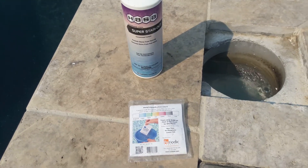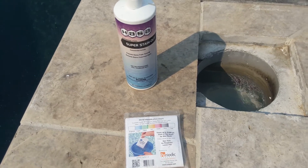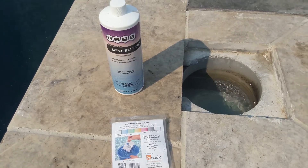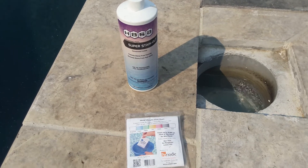So hopefully this will take care of the problem, and we won't have any more green-haired dogs coming out of this pool. Why they put dogs in a brand new pool, I don't know, but hey, that's what they do — it's their pool. But that's just what I wanted to show you, so God bless. Keep taking care of those pools.